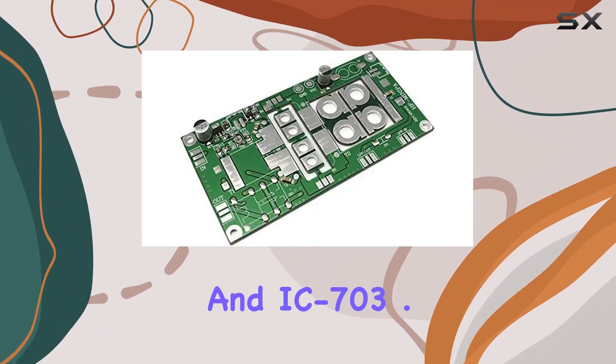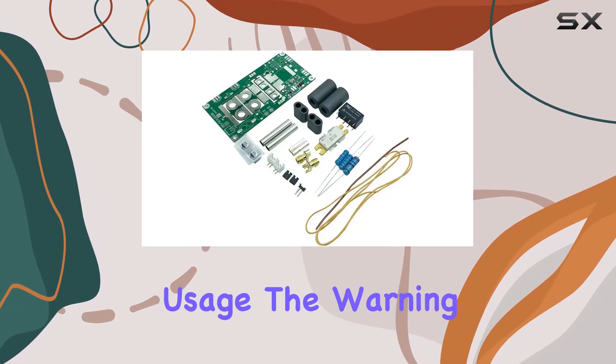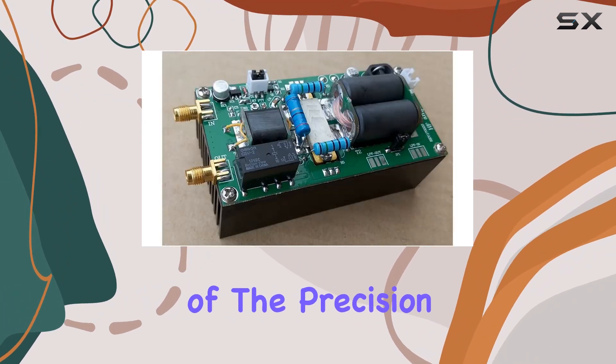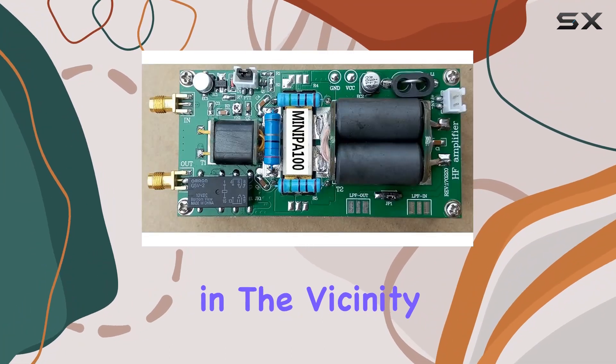The IC703 is another compatible rig. One standout feature is the force fan cooling system, ensuring optimal performance during extended usage. The warning about avoiding output open or short circuits is a reminder of the precision engineering under the hood. Plus, it's intriguingly mentioned that having more than two 'Barbies' in the vicinity is forbidden — let's leave that mystery for another day.